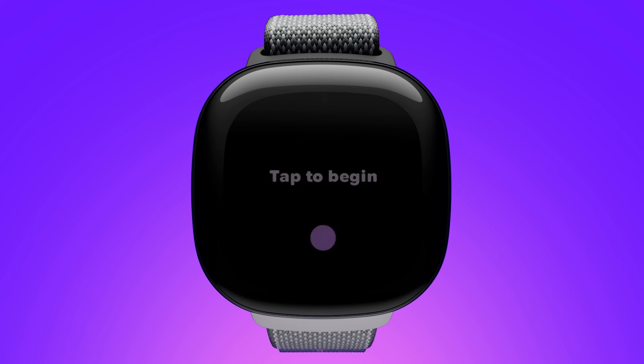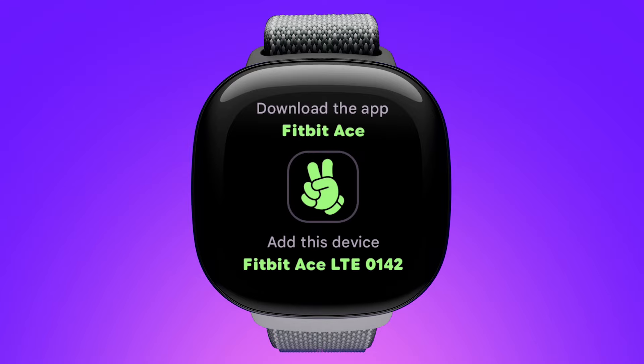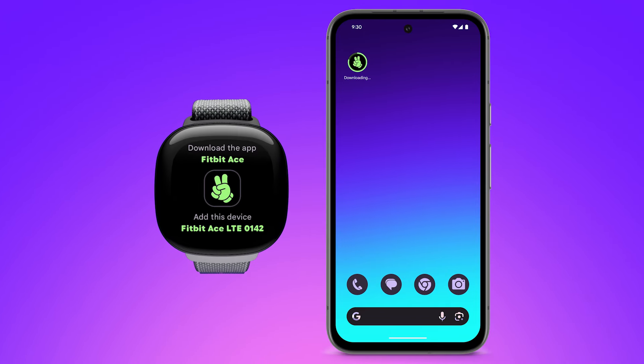When the watch is charged to at least 40%, tap the watch to begin, then select your language. On your phone, download the Fitbit Ace app.